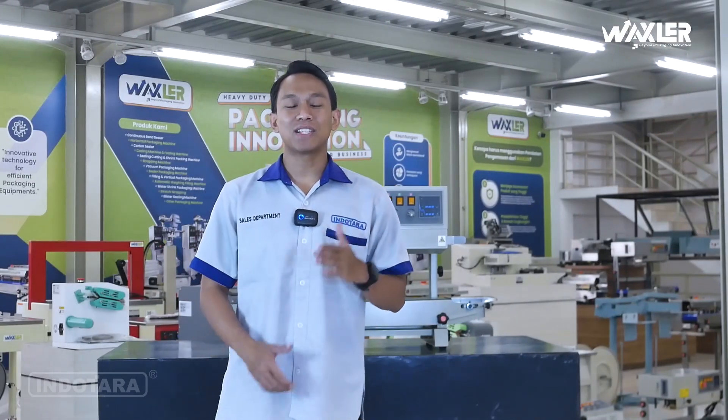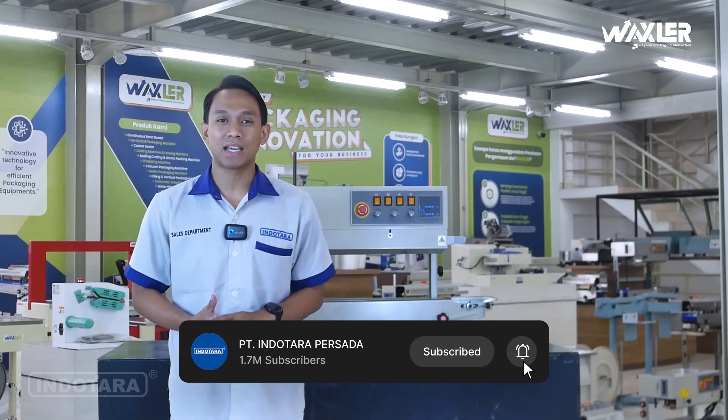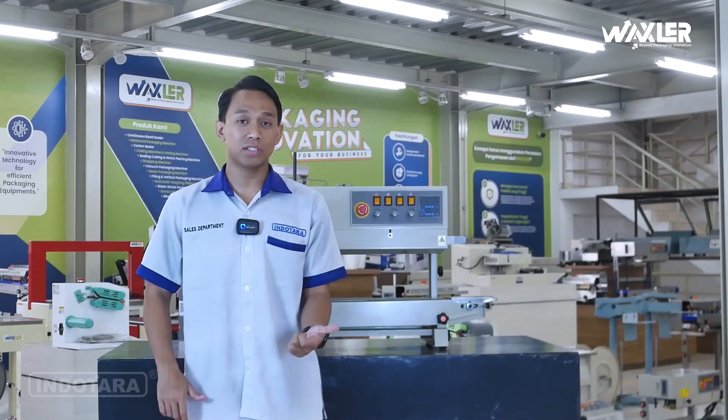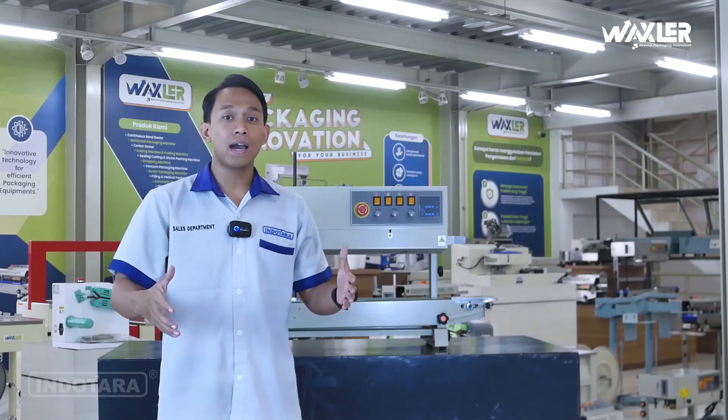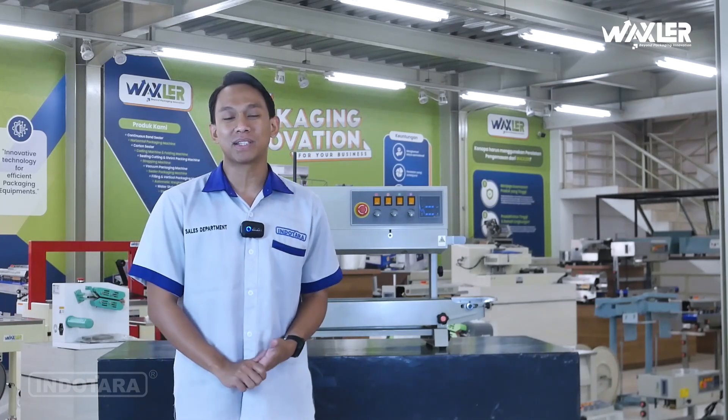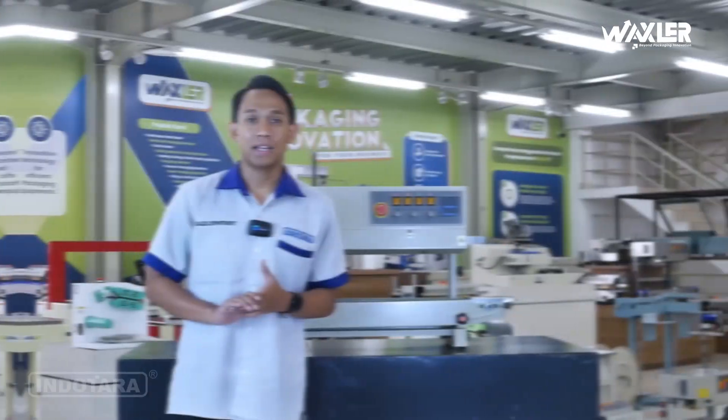Hai para pengusaha dan calon pengusaha sukses, pastikan kalian sudah men-subscribe YouTube channel PT. Inutara Persada. Karena di YouTube channel ini akan selalu membagikan video-video yang menarik dan inspiratif terkait permesinan industri dan komersial, yang pastinya akan memberikan ide-ide cemerlang untuk perkembangan bisnis kalian. Jadilah bagian dari komunitas pengusaha sukses yang selalu berinovasi dan berkembang bersama PT. Inutara Persada.